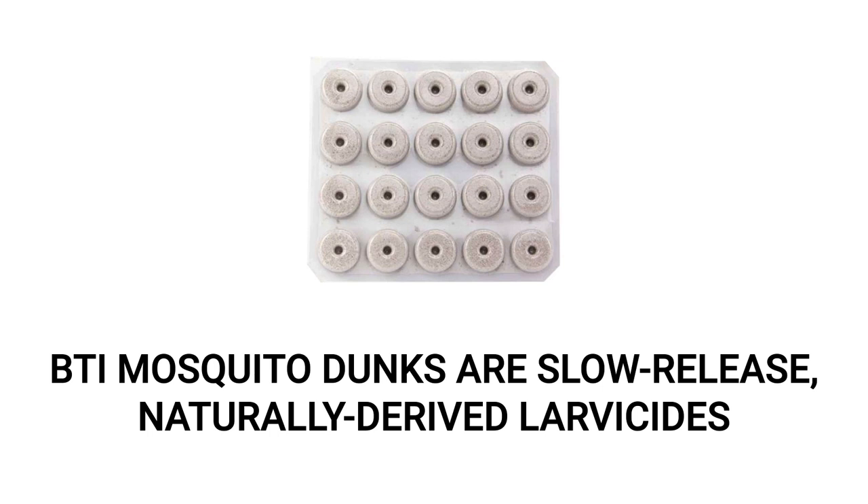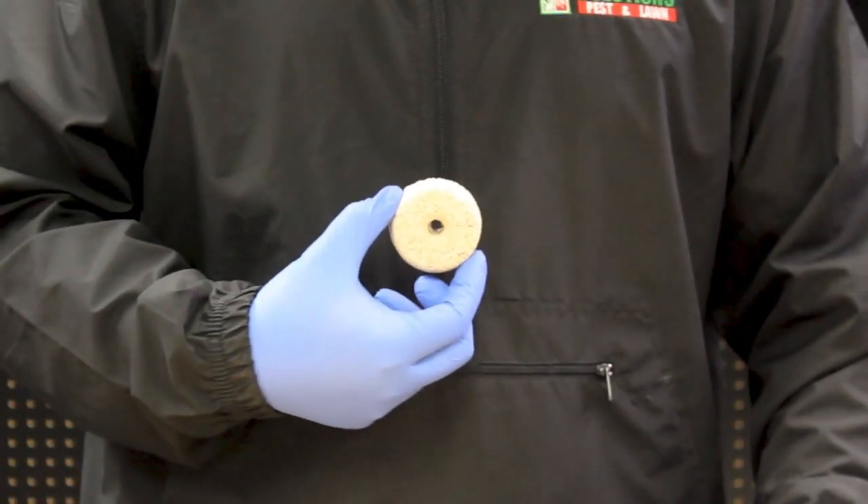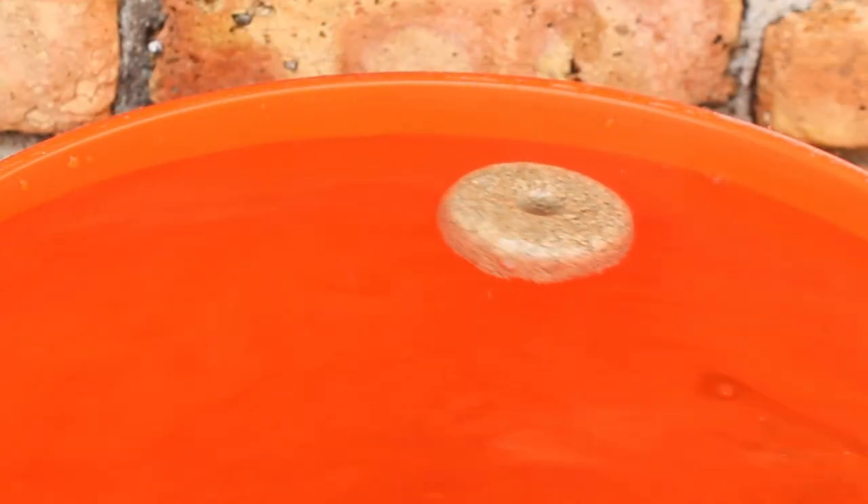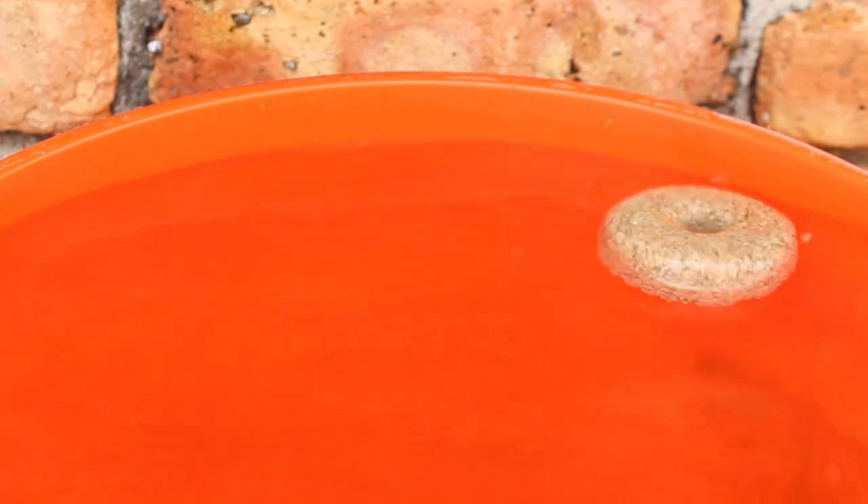BTI mosquito dunks are floating, sustained-release larvicides that use a naturally-derived active ingredient for long-term biological mosquito control. One dunk takes the form of a dry, densely-packed donut or briquette that can fit in the palm of your hand. Simply place a dunk in standing water and it will work to control mosquitoes for up to 30 days.